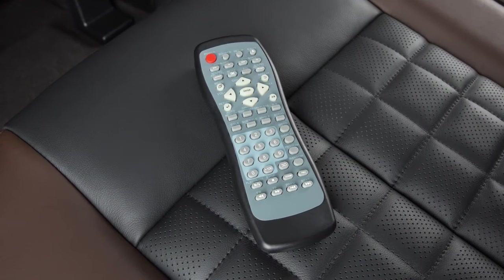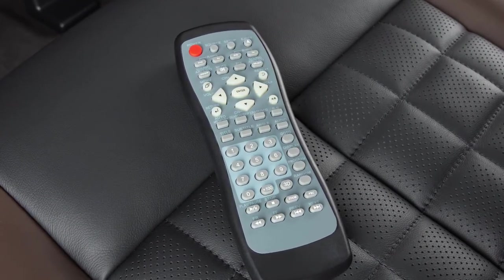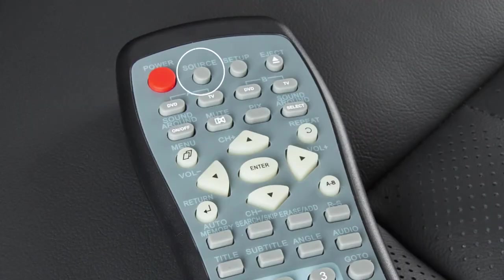The remote control functions like a typical video remote, with options for playing, pausing, reversing and fast-forwarding the video. This button alternates control between the two monitors. This button allows you to adjust picture quality, including brightness and contrast.